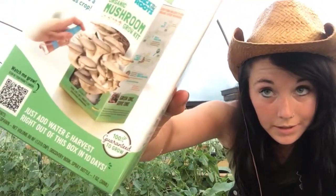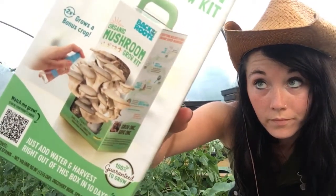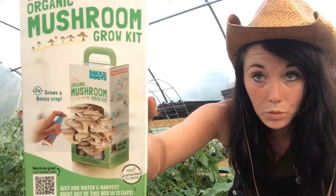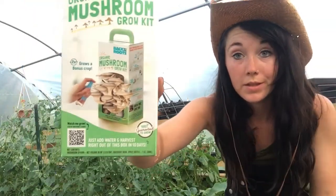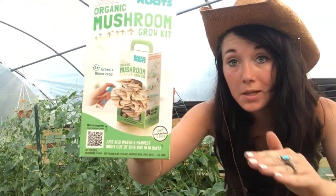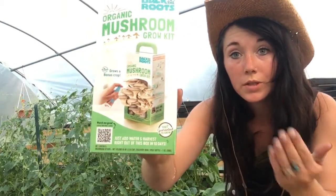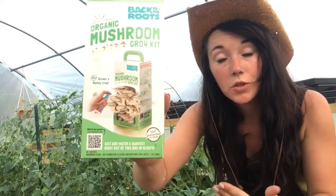Let me give you a good look at that. This says it's an organic mushroom grow kit, and this is not sponsored in any way at all — I just really wanted to grow mushrooms, so I wanted to find a kit and share it with you guys.